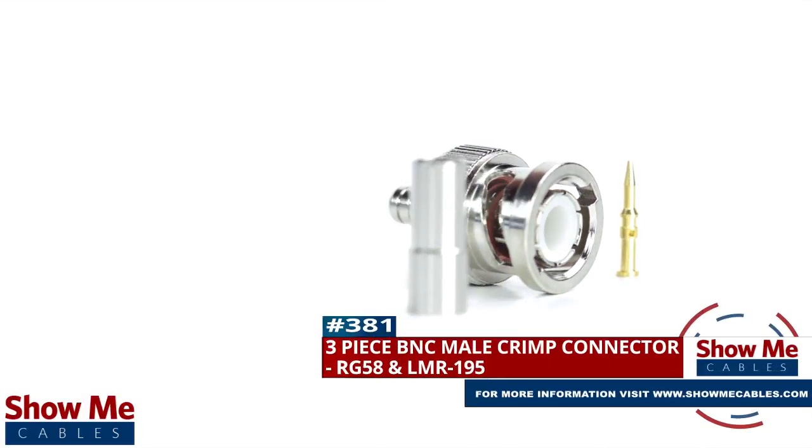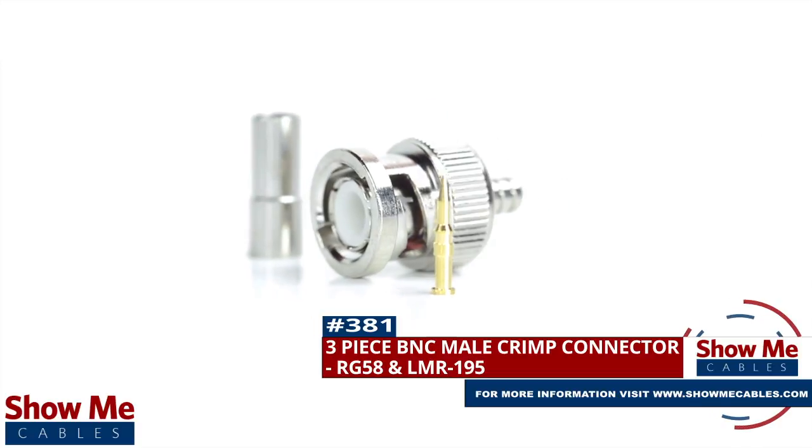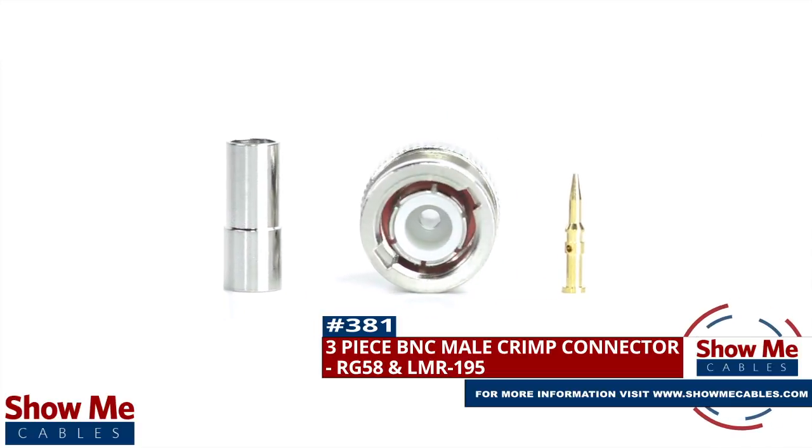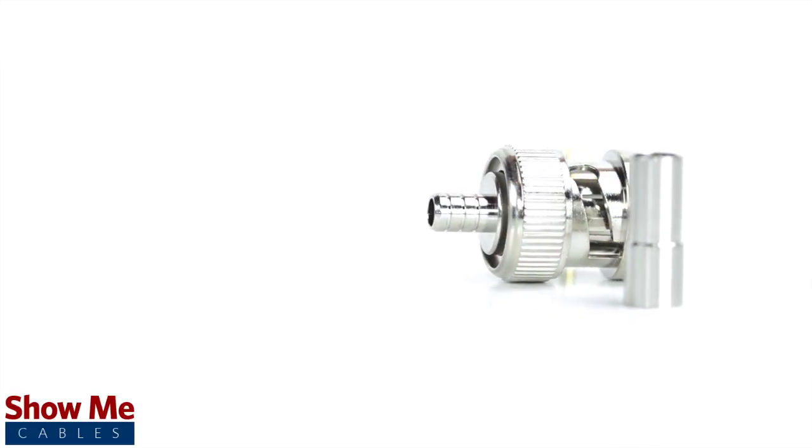Are you looking for a quick and easy DIY installation or repair for your coax cable? Our three-piece BNC male crimp connector for RG58 and LMR195 will provide a simple solution for your wiring needs.